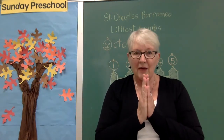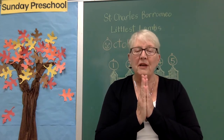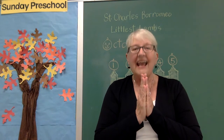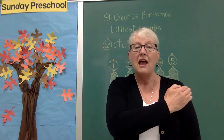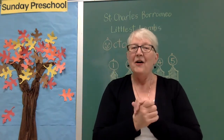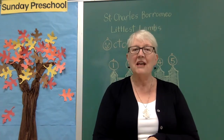Just as I am, just as I was, just as I will be — God loves me. He does. Amen. And we'll end with the sign of the cross again: In the name of the Father, and of the Son, and of the Holy Spirit. Amen. That was our morning prayer, our start of the day prayer.